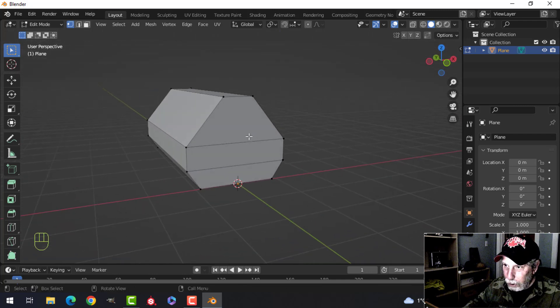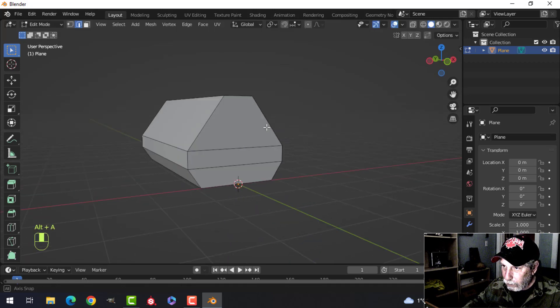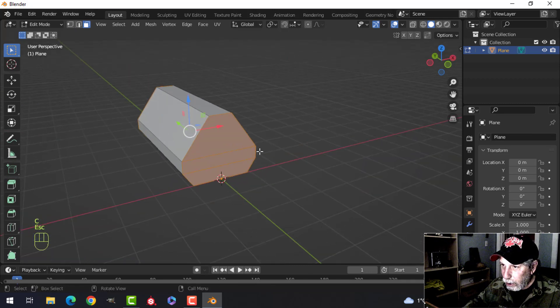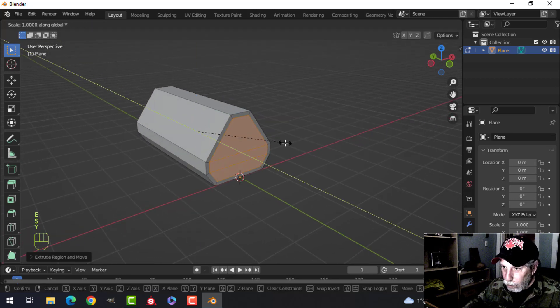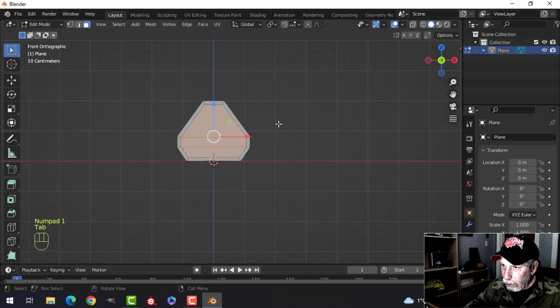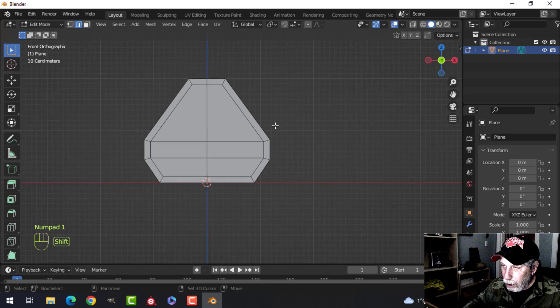Press 3 and we'll select these faces. We're going to inset them — press E, then S+Y and push — and we'll bring them in to create some kind of a door there later on. Let's look from the front now, go into edit mode, and put an edge loop right down the middle so we can mirror this.